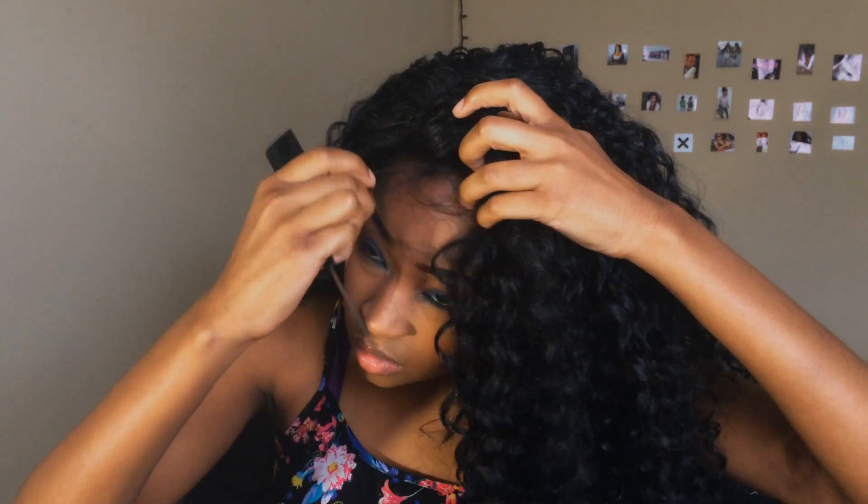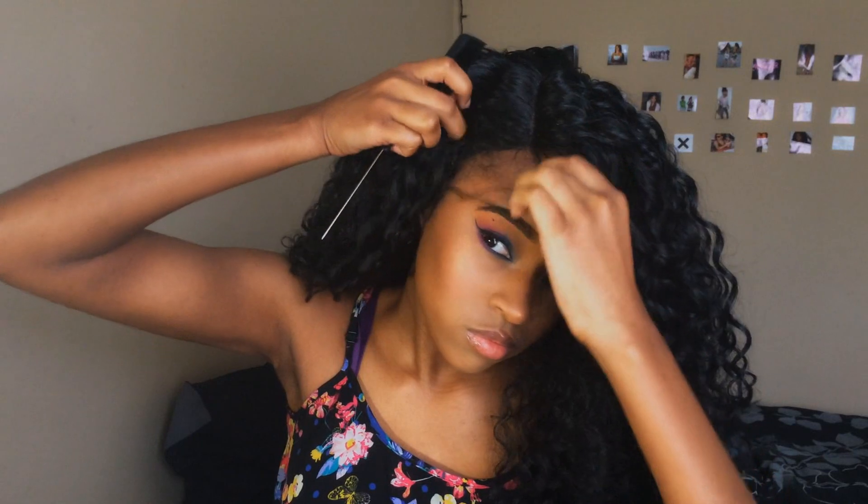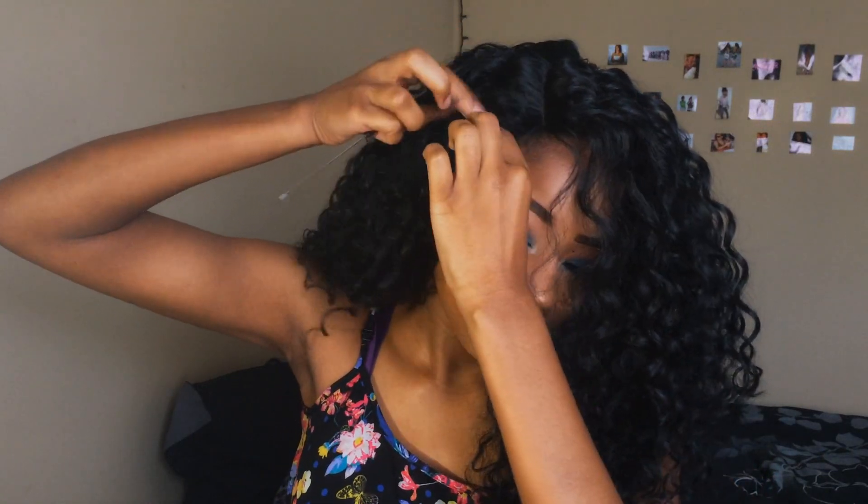And then I'm just plopping that wig up on my head, you know. Now I'm just pulling out some of those hairs towards the front so that I can make them into baby hairs. And I'm going to be cutting them with some scissors and tying the rest of my hair back so it's easier to manipulate them.